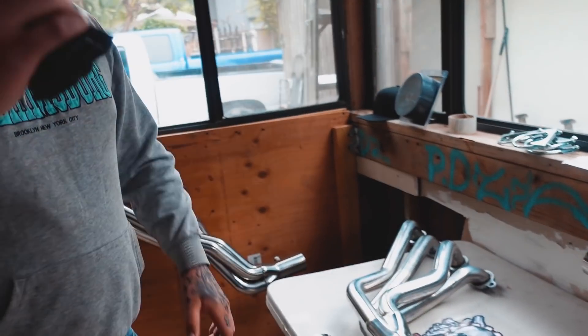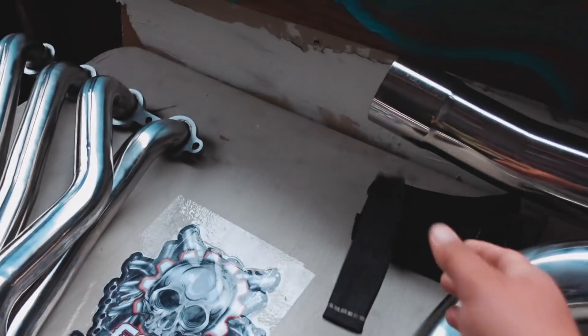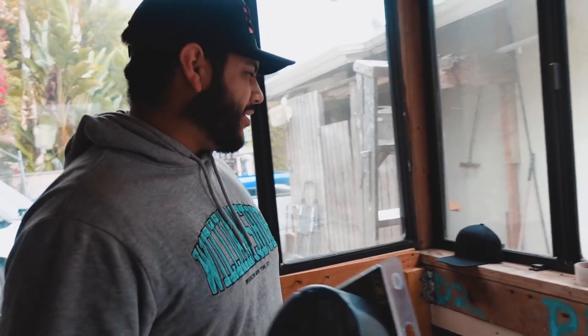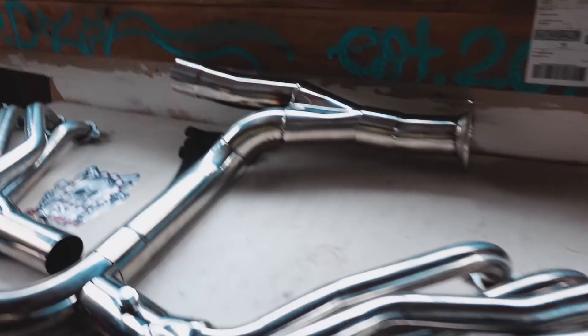This looks like a lot, bro. These are heat sleeves for your cables so they won't burn. I thought these were condoms! Just kidding, I'm messing around. Hell yeah bro, let's get it. I was gonna wrap them with this, but I need a lot more of it. We'll just use that for sure.